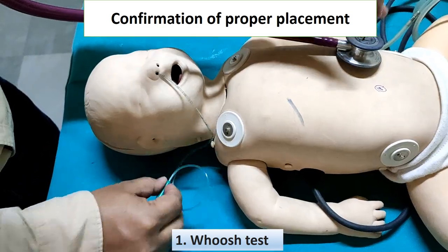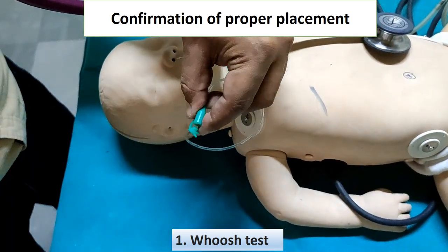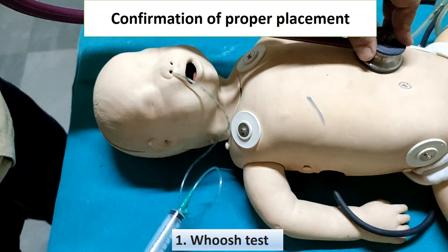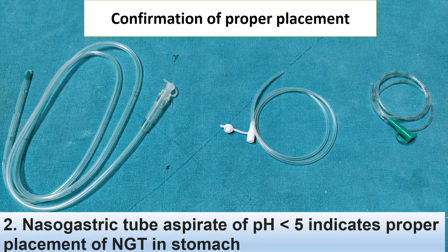There are various methods to confirm proper placement of the NG tube. One method is the whoosh test: inject air by a syringe and auscultate over the epigastric region. If a gurgling sound is audible, air is entering the stomach and the NG is in proper place; if not, the tip is elsewhere. Another method is to check the pH of gastric aspirate — if it is less than 5, it indicates the NG is in the stomach.